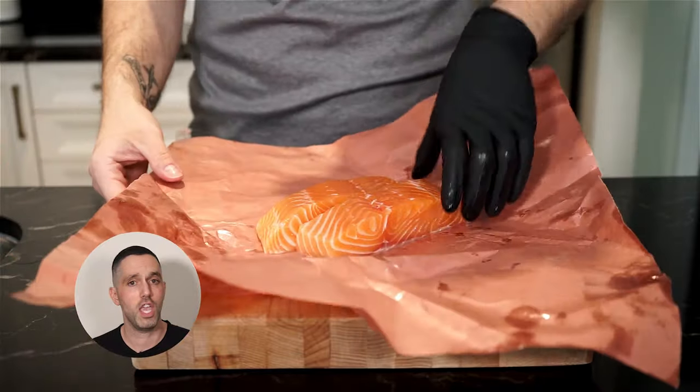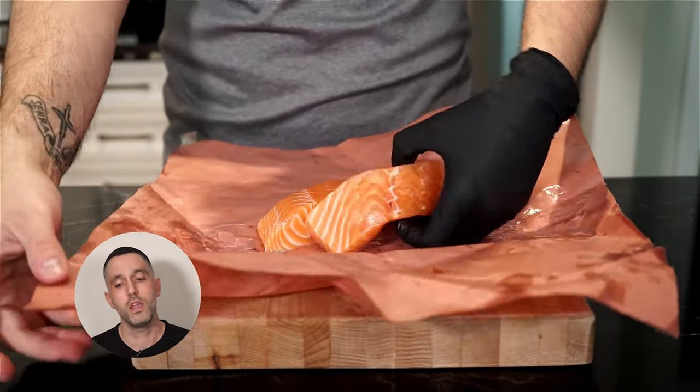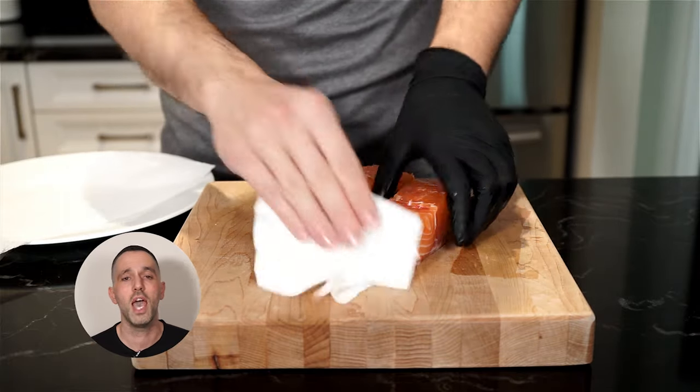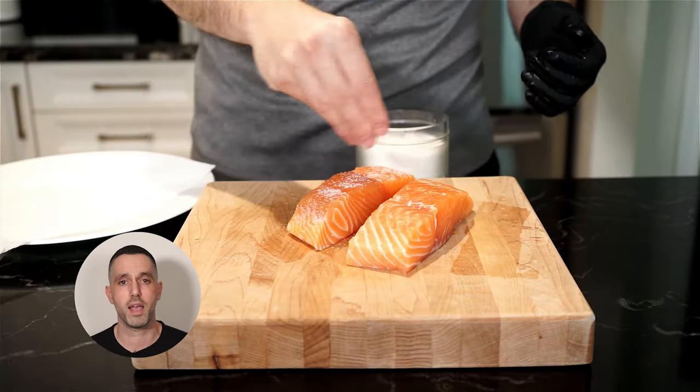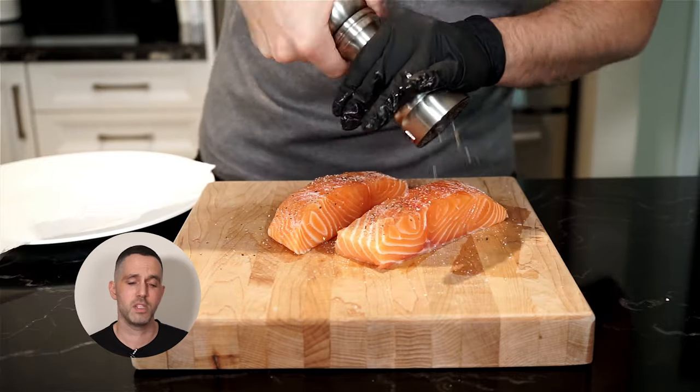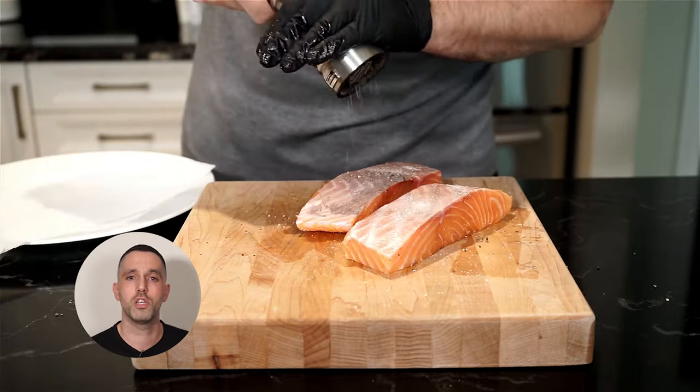Grab your salmon — fresh if you can, and at room temperature. This is gonna help with even cooking. Pat dry with paper towel to remove some moisture, and season with salt and freshly cracked pepper. Make sure you do this step right before cooking so the salmon isn't left alone too long and more moisture can build up.